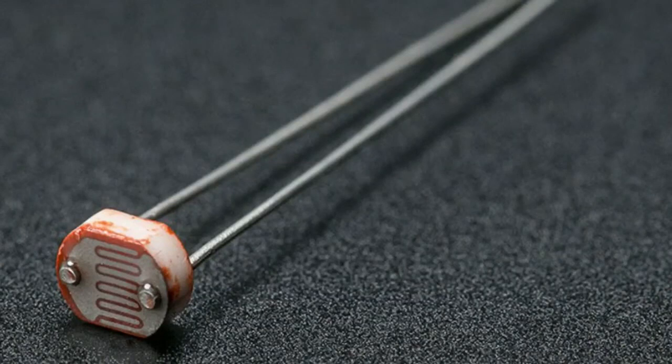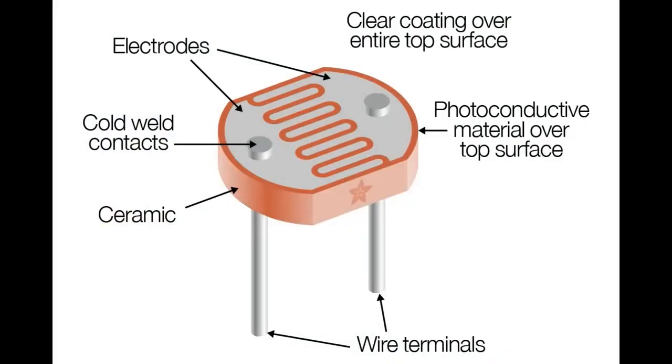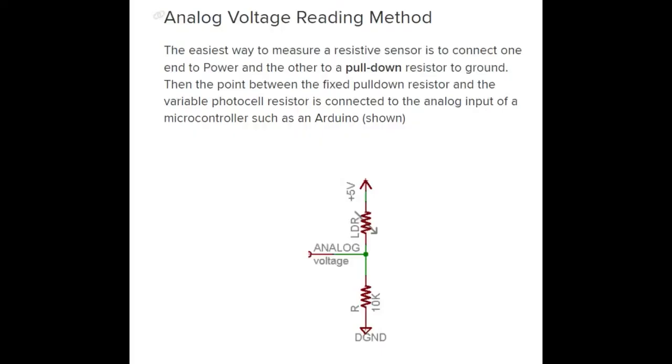A lot of people, when they start electronics, make their first sensor project using a light sensor like a CDS cell — a cadmium sulfide cell. They're made with a material where, as more light hits it, the resistance changes, so you can use it as a light sensor. Like, a lot of people say 'this is a temperature sensor' or 'humidity sensor,' but when you look at how the sensor works, you're not measuring humidity — you're measuring a capacitor affected by humidity. Or in this case, you're not really measuring light, you're measuring resistance that changes with light.